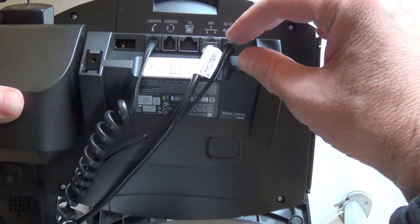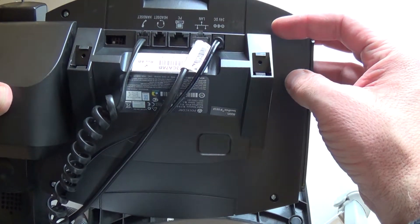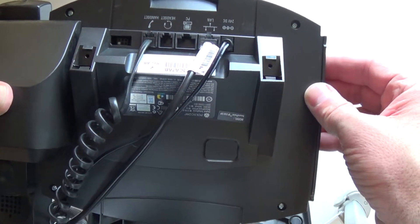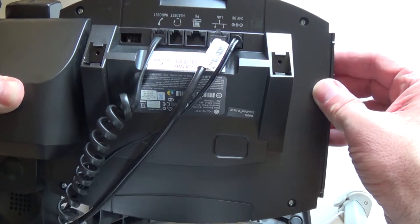Of these three, remove the power supply, wait five minutes, and plug it back in. Your phone will recycle — it'll take about a minute to come back up.